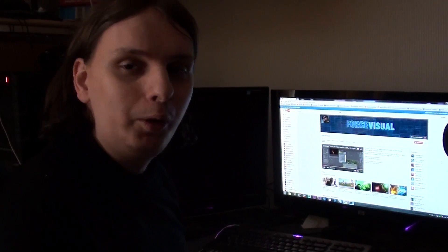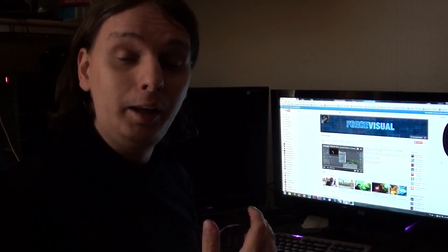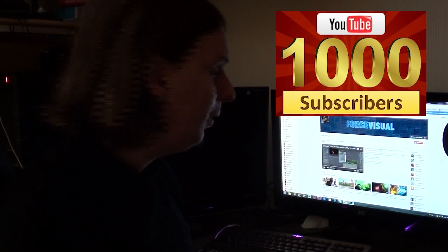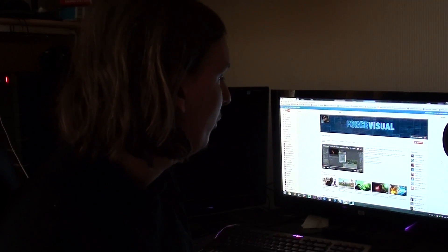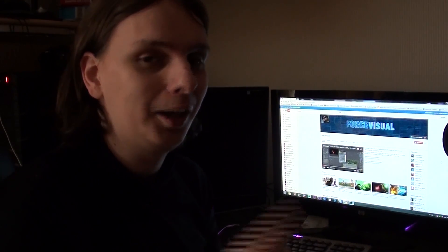Hey guys, Marcel here. Welcome to this new tutorial. I also want to thank you guys for hitting 1,000 subscribers. Thank you very much, it really means a lot. I really didn't think that I would get this far. Like 1,000 is of course not that much, but for me it means a whole lot.